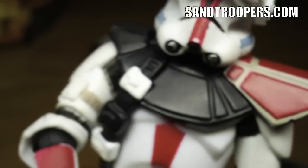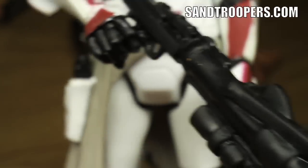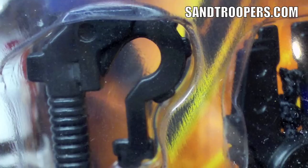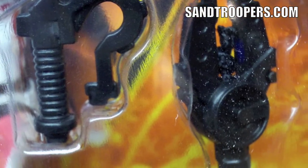The really nice thing I like about this is the amount of accessories you get with it. You get the Clone Trooper rifle, two Clone Trooper pistols, and then a grappling gun with the grappling attachment and rope. You can actually attach this to one of the Republic gunships if you want.